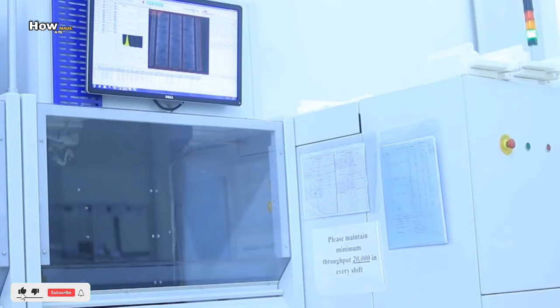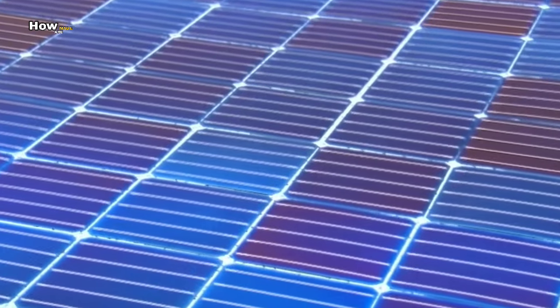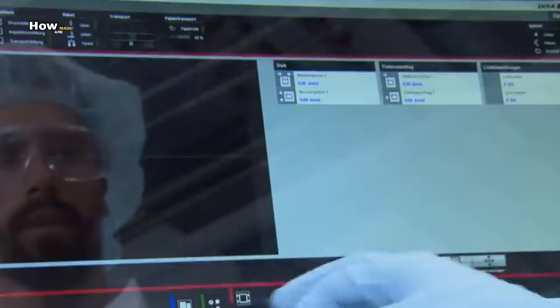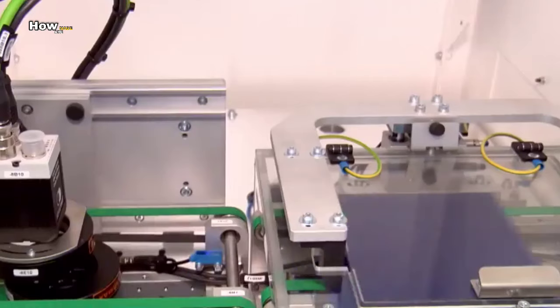The wafer surface is now very flat, just like a mirror, meaning many rays of light are reflected and can no longer be used to generate power. To prevent this reflection, the surface is etched and roughened using a chemical.